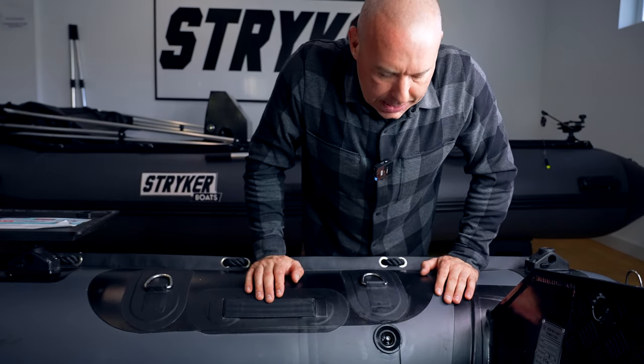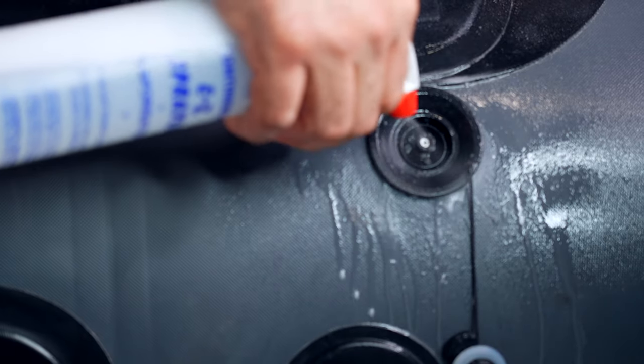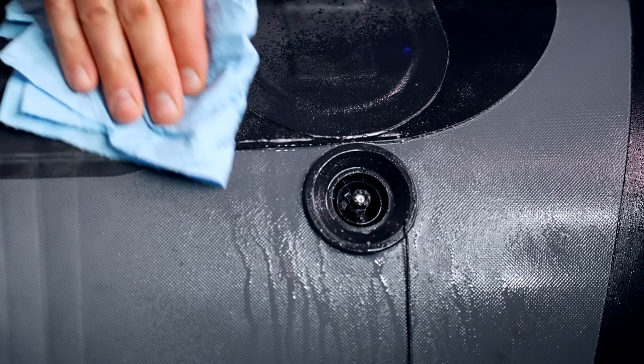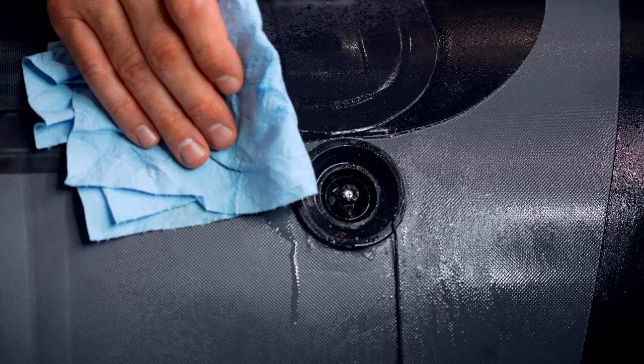We're just going to fill it up and recheck for a leak. Now that we have the boat back up to full pressure, we're going to check our work and see if we have any leaks. Having a quick look at the valve — we have no leaks, we have a brand new valve in place, and everything's ready to go.